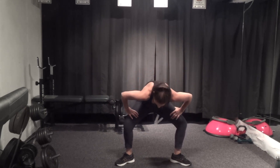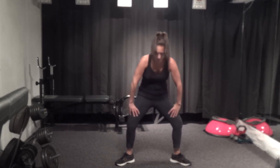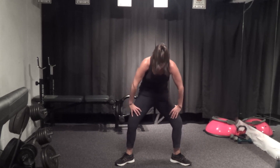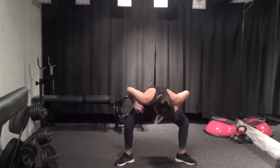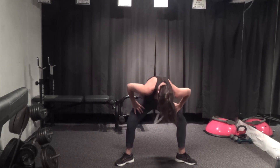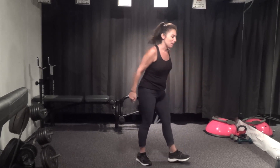Hold it here. You're going to hinge forward and round the spine up. Inhale to hinge, and exhale — scoop those abs and round all the way up. Nice and wide. Good hinge, and round it up. One more, and all the way up. Excellent job.